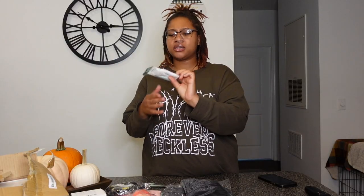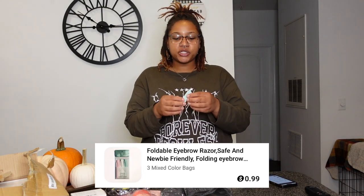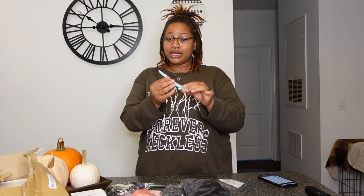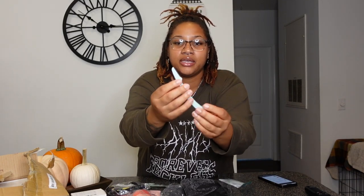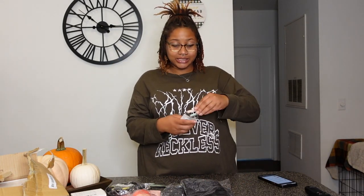The first product we have is this eyebrow razor. I'm going to take it out of the pack so you guys can see, and I'll post the picture and price down below. I got these foldable eyebrow razors for only 99 cents. It's actually foldable — very convenient. My eyebrows do need a little touch up and I do actually do my own eyebrows, so this is perfect. Only 99 cents, really good price.